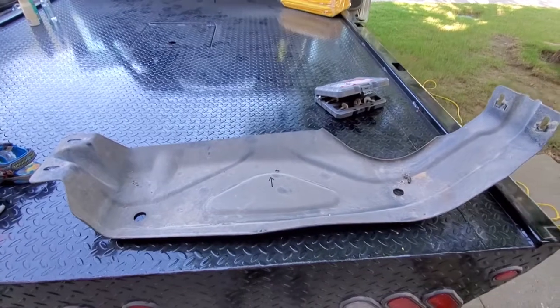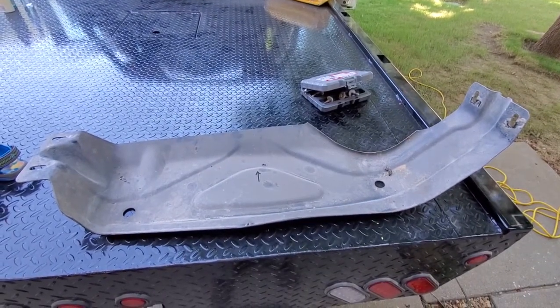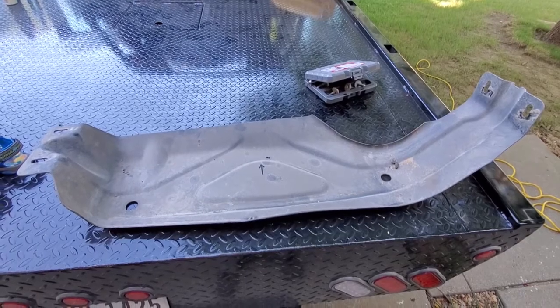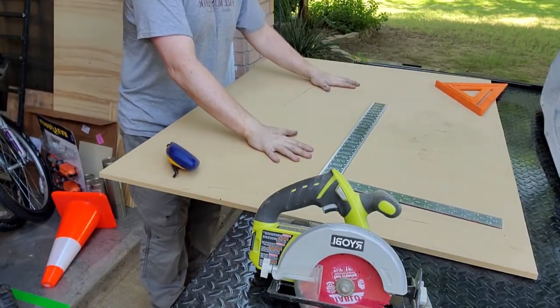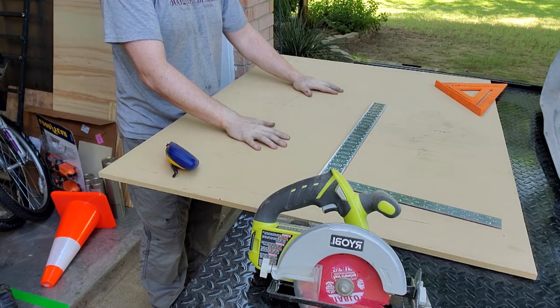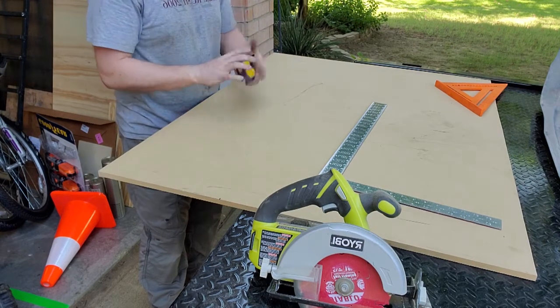So here we have the crossmember skid plate I was talking about. I'm going to take this, make a wooden template, and put it back in so I can make the crossmember. I'm gonna start making the template — it's over the side of the camera range. Before anyone asks about the expensive camera gear, you're currently being seen on a phone strapped to a light with about six rubber bands.